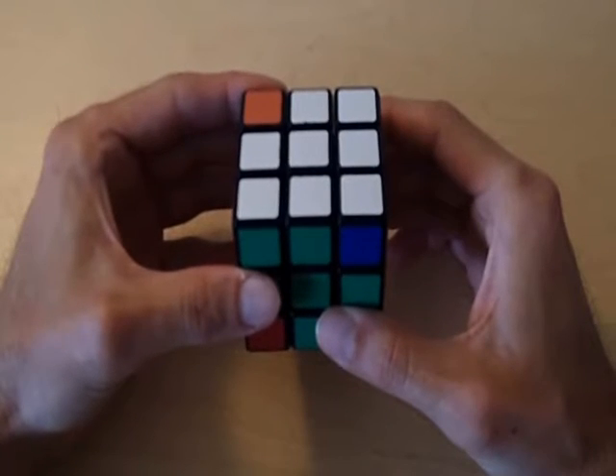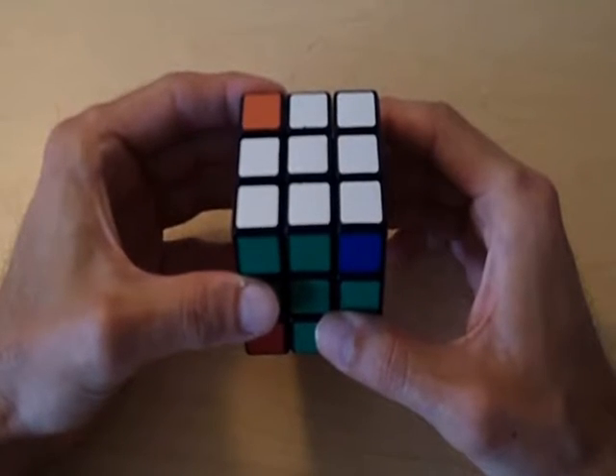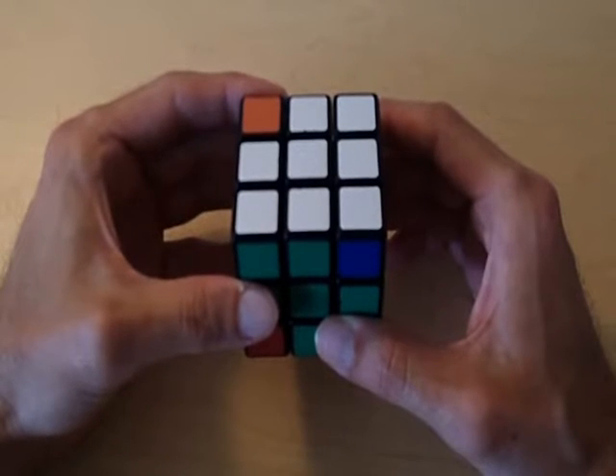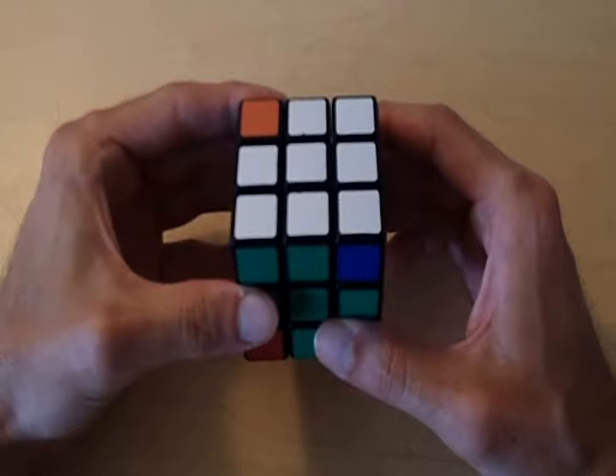Alright, so welcome to part 6 of how to solve the Rubik's Cube with no memorization. This is going to be my last and final video for this particular series, so I hope you've been enjoying them up to this point.